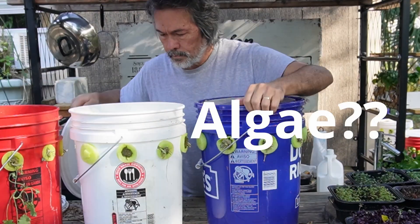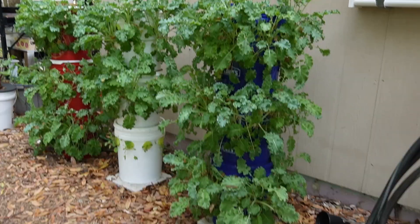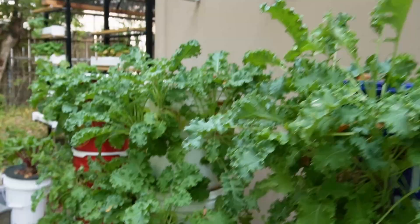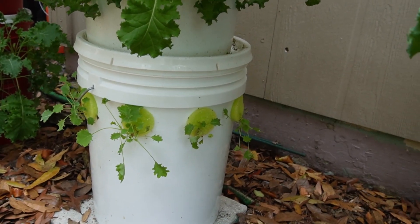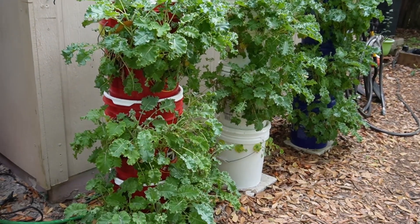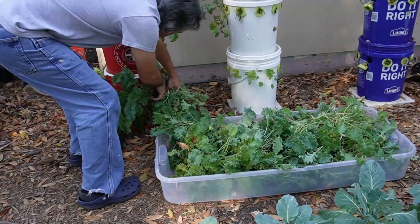Today we're going to be breaking down these towers and looking inside of them. Before we jump inside of the buckets, let's take a quick look at the outside. I want you guys to pay attention to a few things - the plants, all of the kale on the different towers. We're paying attention to the top two layers of each one. They all look pretty much the same and we're going to harvest it all. We could let these go a little while longer, but we want to experiment with a lot of different things, so we're just going to harvest them.